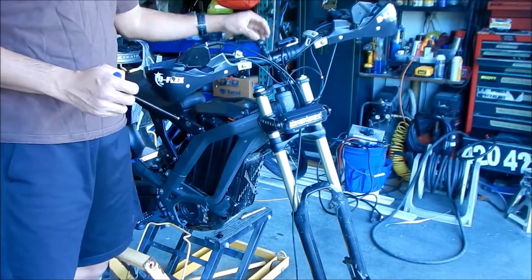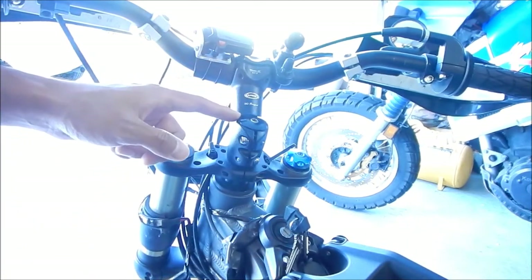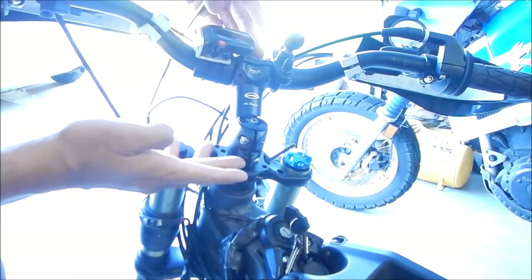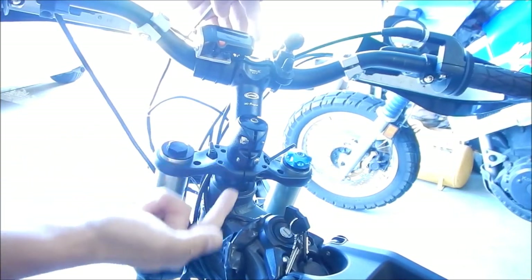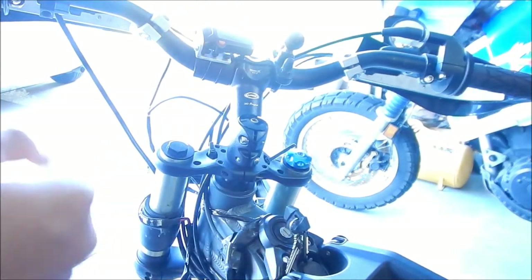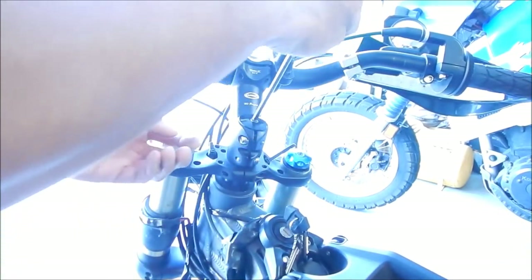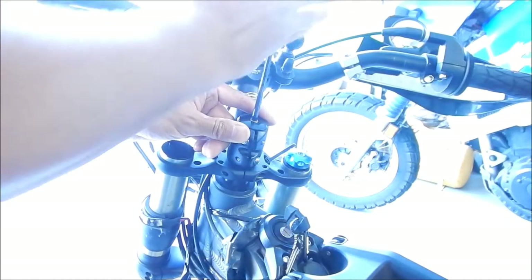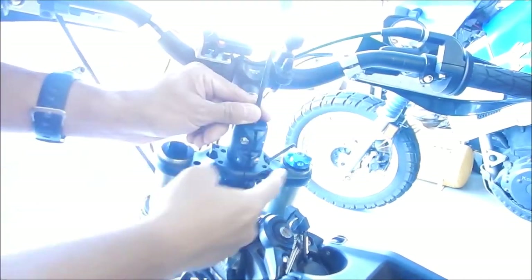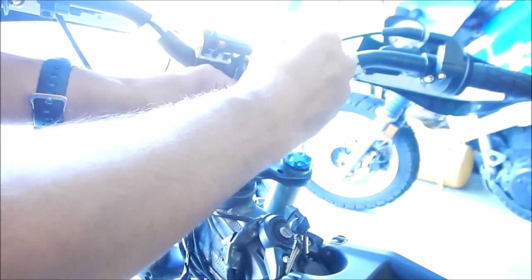We're going to remove the handlebar stem from the fork stem — the center part. There's a long tube going through the whole headset, and we're probably not going to reuse it since they gave us a special one. It's a 5mm bolt. Taking the cover off first lets you set some alignment marks. When I first installed this handlebar stem riser, I made marks where the cutout lines up. The upper clamp right here is the one really holding everything together.